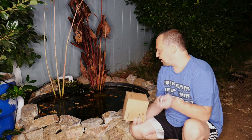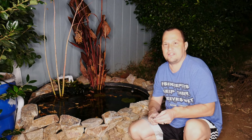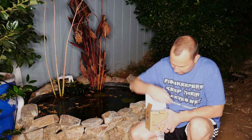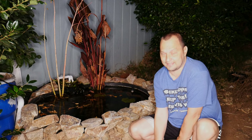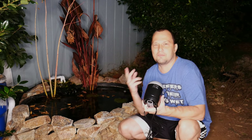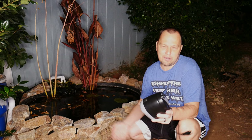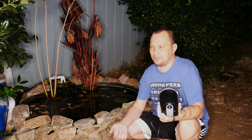This is a 925 gallons per hour pump. The one I have in there right now is probably somewhere between four to five hundred gallons per hour. It's fully submersible, although from what I've read you should be able to have it partially submersed as well. I primarily bought it because it was inexpensive and it offers more gallons per hour — 925 as opposed to four to five hundred.